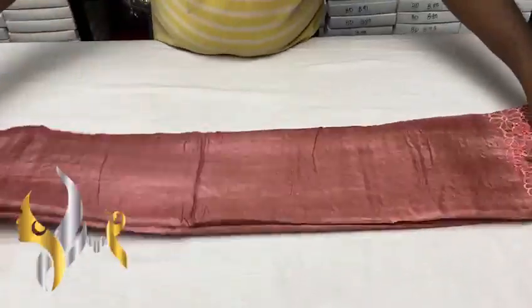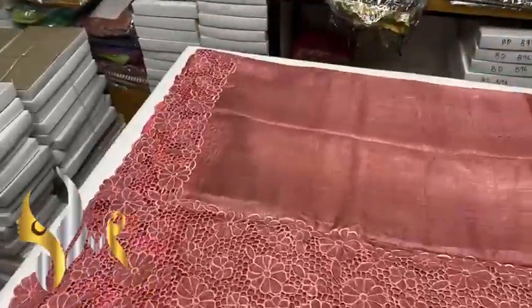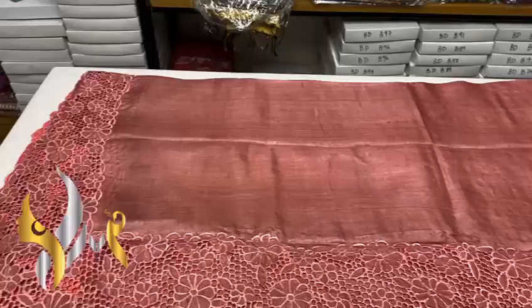Pure Tasa silk sari, premium quality, with cut work and hand embroidery work on Tasa. A very beautiful boiled Tasa fabric, acid washed premium fabric. You can see the color of the sari — excellent onion peel pink color.